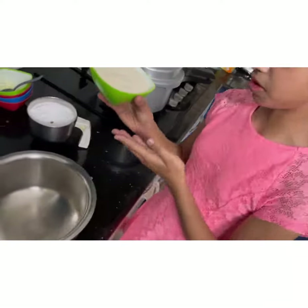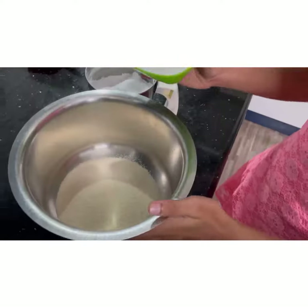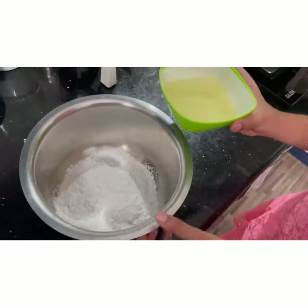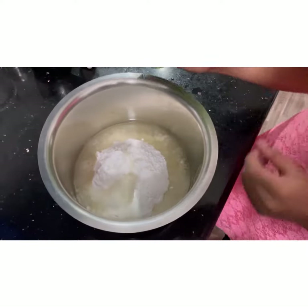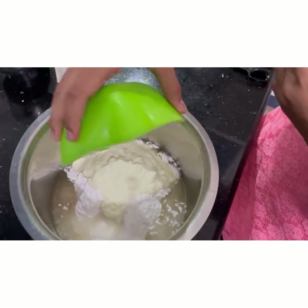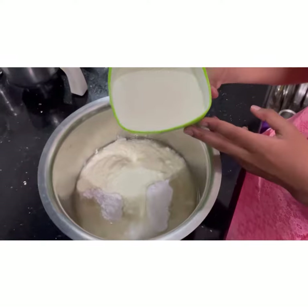So now I am adding 1 cup of sugar, 1/2 cup of powdered sugar, 1/2 cup of oil, 1 cup of curd. Seriously, curd in cake? 1 cup of milk.